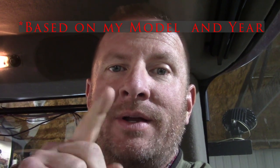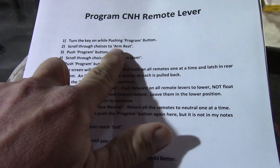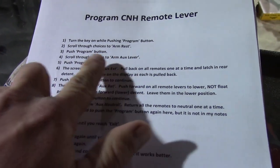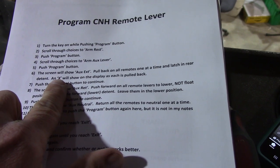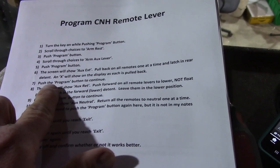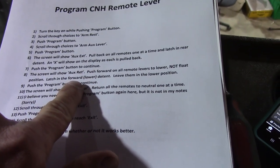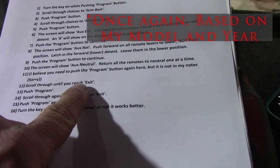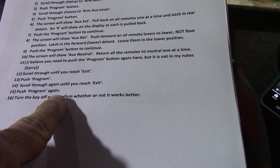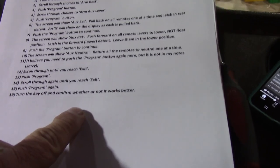There you have it. If you want the programming procedure written down, I have it here — there's one step I will point out that you need to skip. Turn the key on while pressing the program button. Scroll through until you hit ARM, hit program. Scroll through until you hit aux lever, program. Screen will show aux extend — pull back on all the remotes one at a time and latch in the rear detent. It shows one, two, three, and four for each remote. Press program to continue. It'll show aux retract — push them forward to the end of detent, not float, into the forward position, then press program. It does not show aux neutral — you are done. Scroll through until you hit exit, push program, scroll through again until you reach exit, and press program again on the main menu. Turn the key off and start it back up — make sure it works. That's the full procedure.